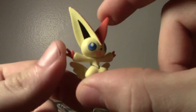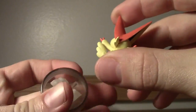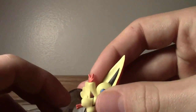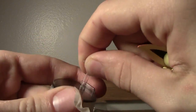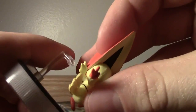So this is the Victini. Victory! And then somehow he just kind of sits on there - with this. He will sit on this little pedestal, sort of like that.